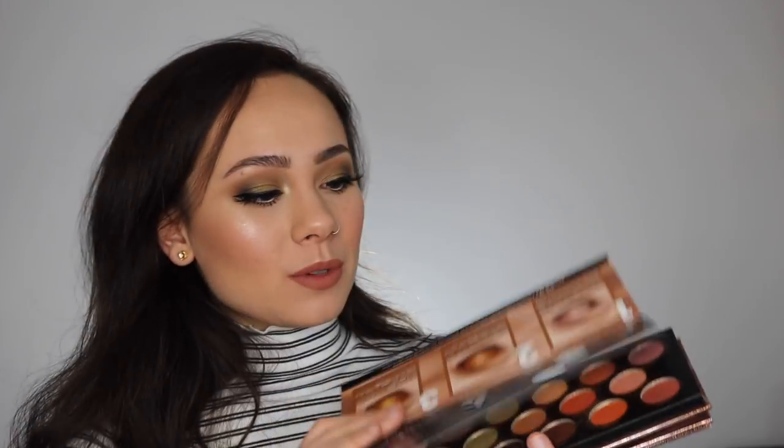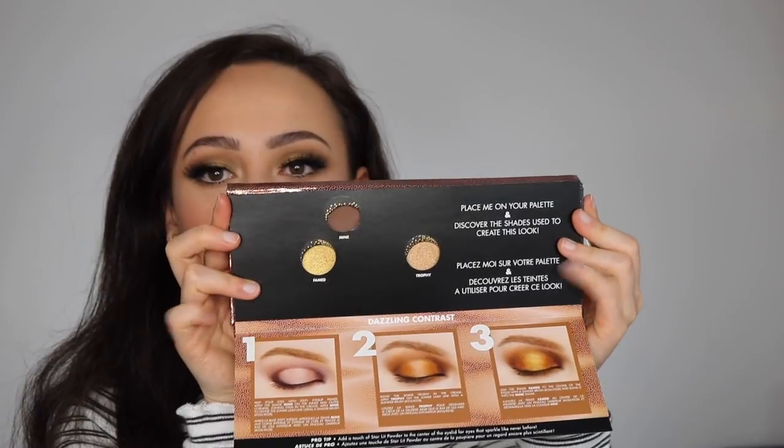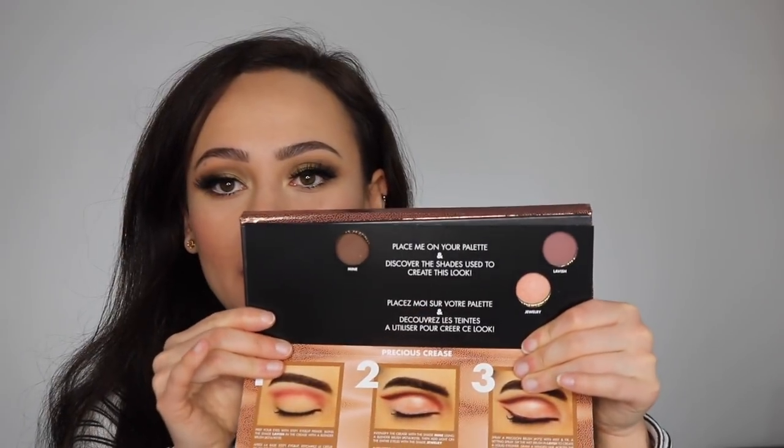This palette also comes with these little three guides that are supposed to help you get a look. You open it up and it comes with holes, and you put it on the palette so for these three shades you can get that look. It's a cute idea. I don't know who's actually going to use these but it is a cool way to get some inspo for a look.